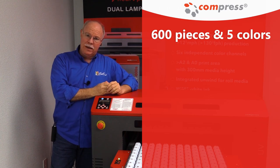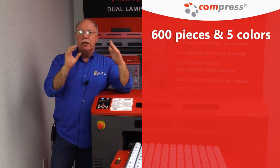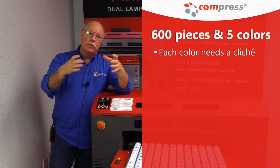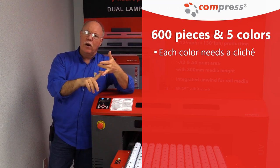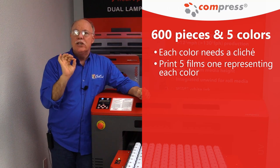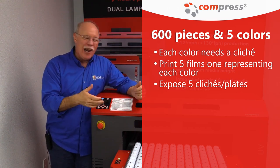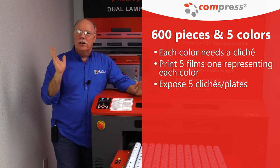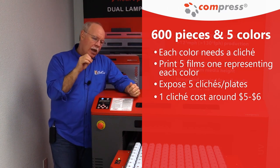When you go to print with pad printing, much like screen printing or any other analog process — embroidery, digitizing — same concept: you divide your design into a finite number of colors. In this case, five colors. Each color would need a screen burn, or in this case what's called a cliché — a plate that you pick the ink up off, where you have to burn or photo-etch a hole for the ink to sit in. We'd need to print five films, one representing each color, and expose or etch five of these clichés. You'd just expose them, not etch with a laser, because you want to be able to throw them out. They're about five or six dollars each for a coated cliché that you're going to photo-etch.